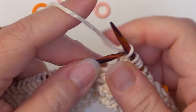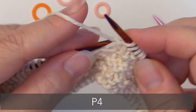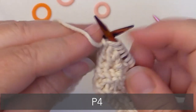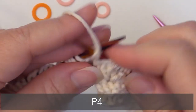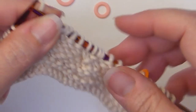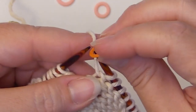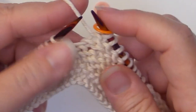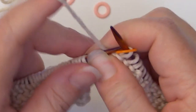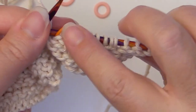After you do that, you're going to purl four more — one, two, three, four. And that's it for that part of the repeat, so I'm going to insert another stitch marker. The stitch pattern works over 12 stitches, so you'll always have 12 stitches between this marker and the next one.